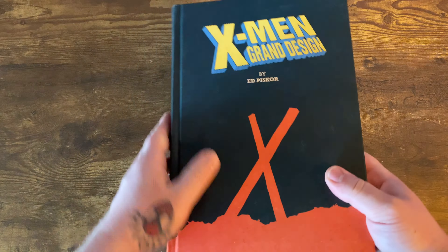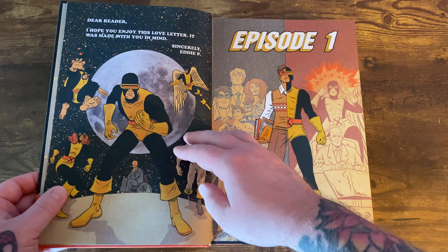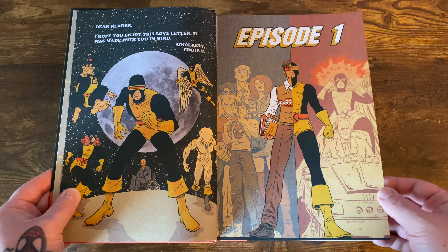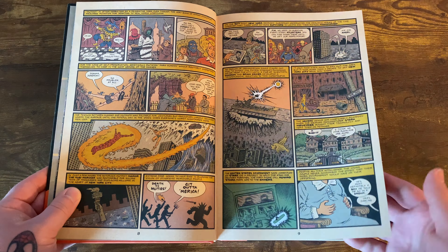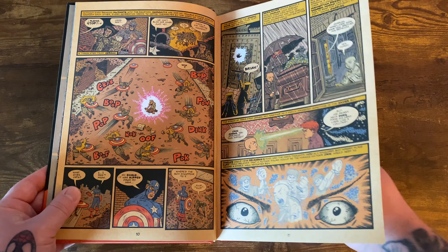There's a bunch of scripts laid out throughout the back. These are broken up into six episodes. This book collects X-Men Grand Design 1 through 2, Second Genesis 1 through 2, and Extinction 1 through 2, with X-Men 1963 Issue 1, Giant Size X-Men Number 1, and X-Men 268 by Chris Claremont and Jim Lee.